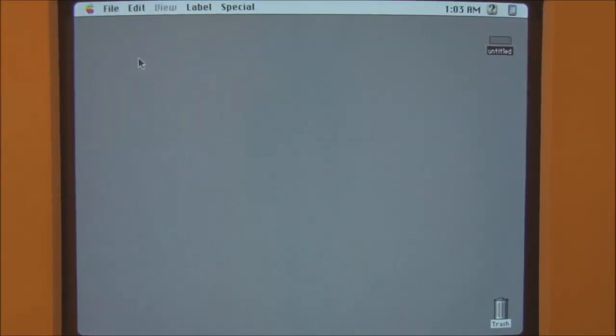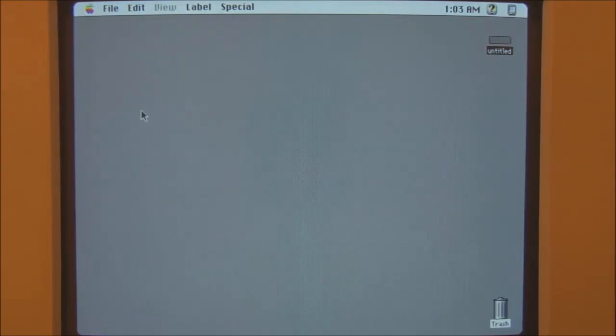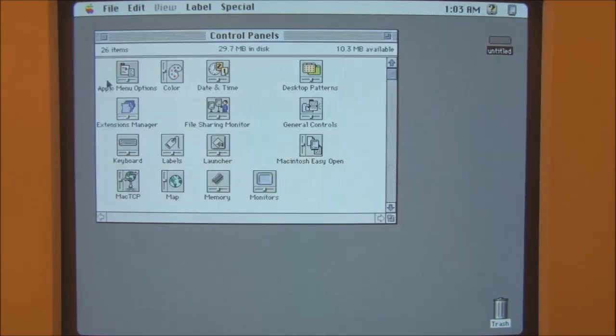We now have the Macintosh 2 up and running. Please excuse the whirring of the hard disk — it does get quieter as it warms up, but it's still quite loud. So let's have a look at what this Mac 2 is running: System 7.5.3 with 8 megabytes of memory. We'll look at a couple of the control panels to show some features of the Macintosh 2.